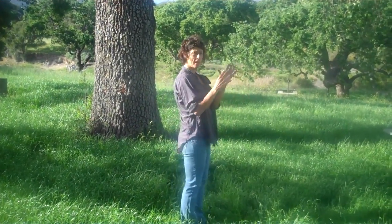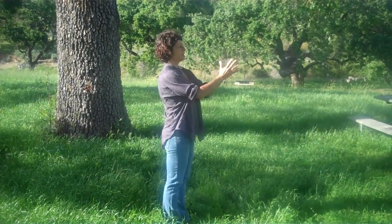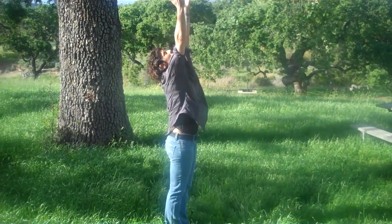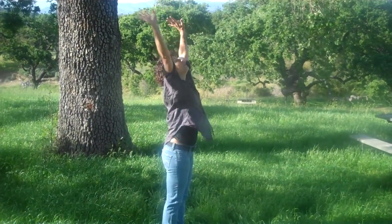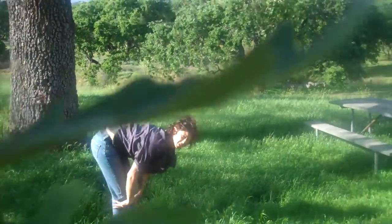So you're standing sideways. It's just real simple. Big breath in — saluting the sun. Breathe out, dive down. If your back bothers you, bend your knees as you do this.